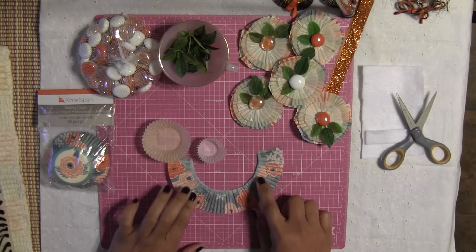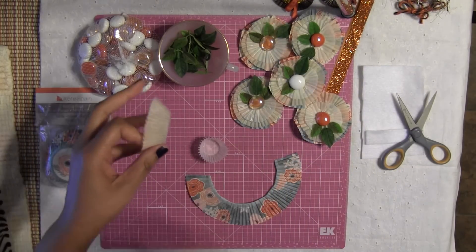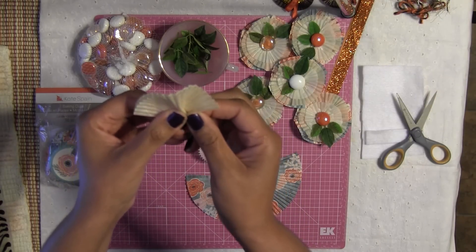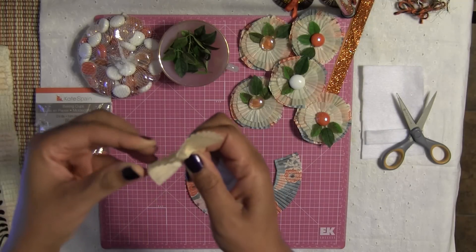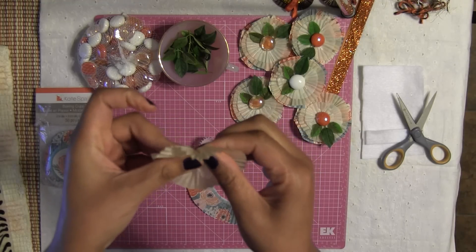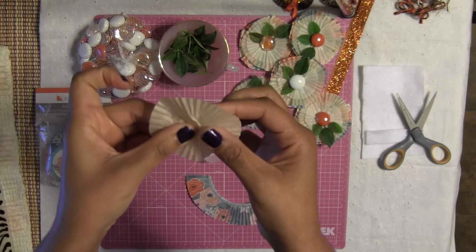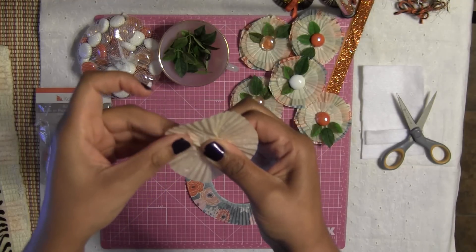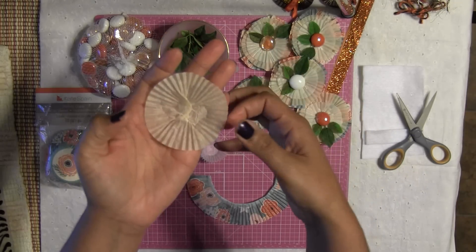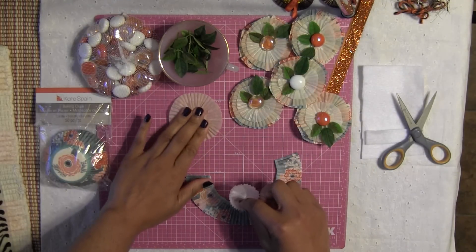After you cut out the circle you should get something like this. Now we're going to create the layering of the embellishment. I already showed you guys how to do this, but for those of you who are new to my channel, welcome! I am so overwhelmed with the amazing response you guys have left on my fall series and my Halloween series. You're leaving me such beautiful comments, and I will definitely keep giving you these videos as long as you keep asking. Thank you very much for the wonderful comments.